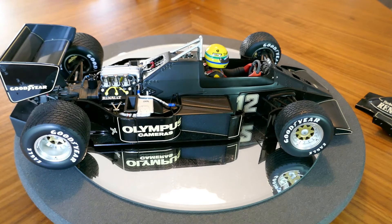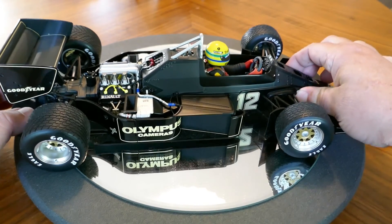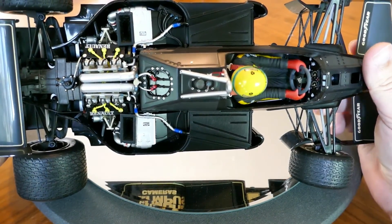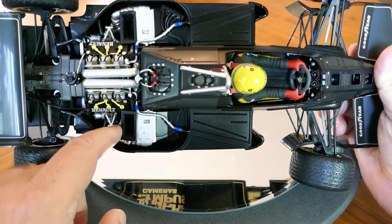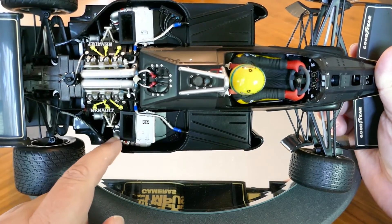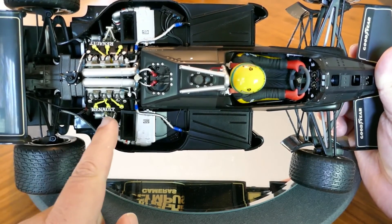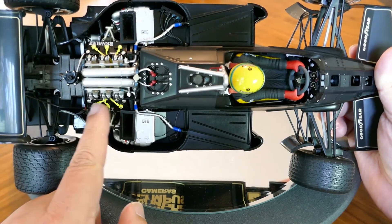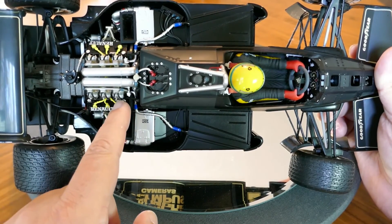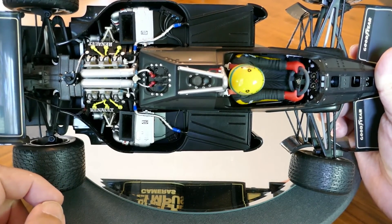I believe these engines put out about 800 horsepower from that one-and-a-half liter, which is pretty impressive even by modern standards. You can see the intakes for the air for the turbos — the turbos are down here and you can see the pop-off valves for the turbos. There's nice detailing on the spark plug wires, and of course the fuel lines and fuel injectors are right there. Very, very nice — I'm very impressed.